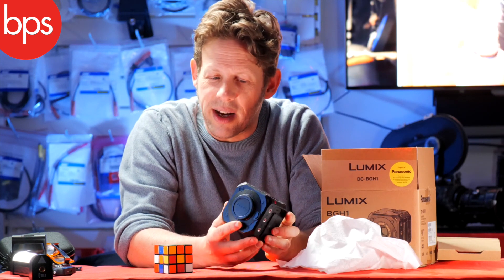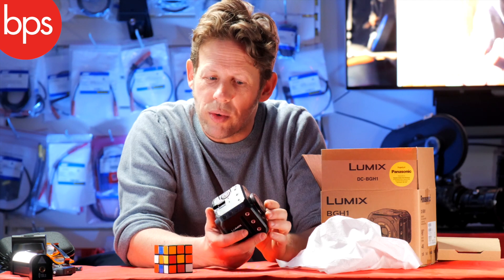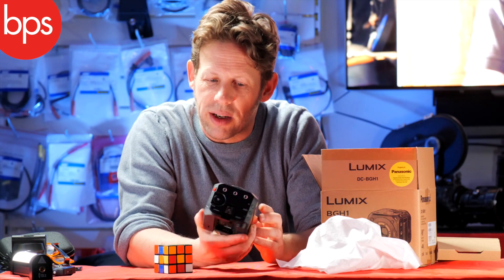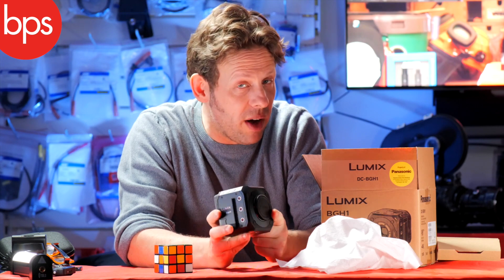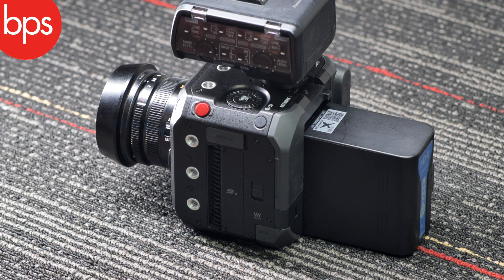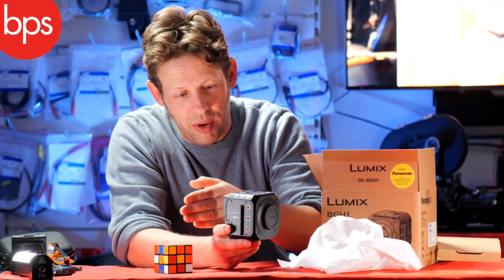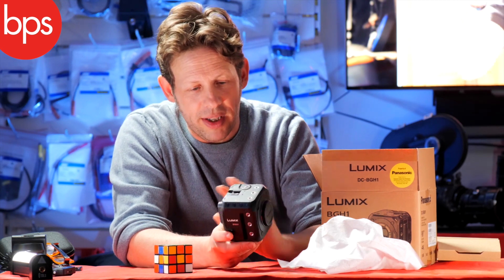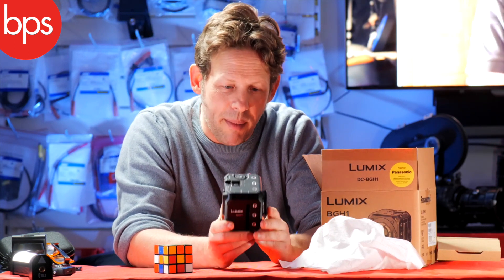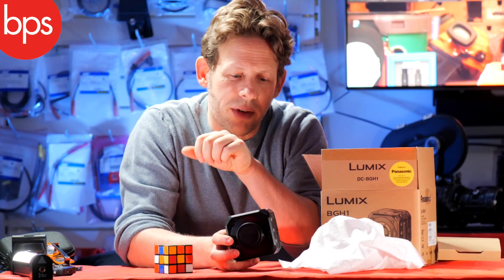The second route is the indie cinema route - you take this little cube, put a cage on it, put your anamorphic glass on the front because it's got anamorphic modes, build it out with a battery or put your V-lock adapter on, or put your monitor. You build yourself a very light, very adaptable little indie cinema camera. So those are the two roads.